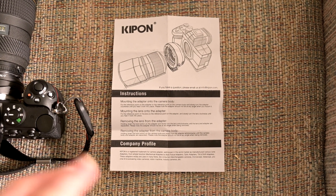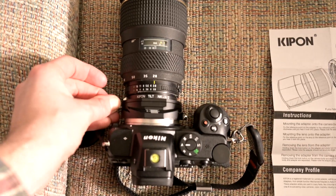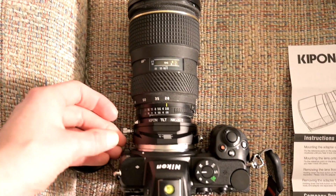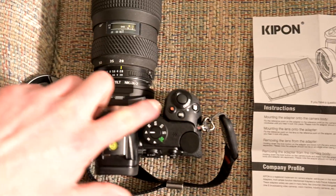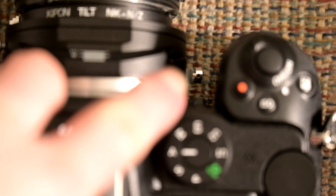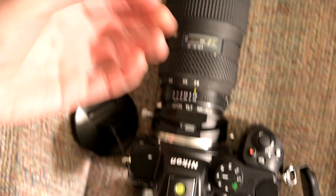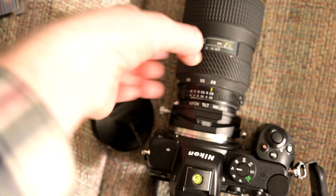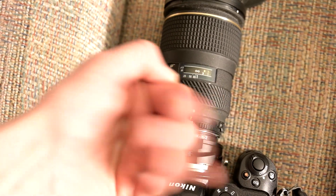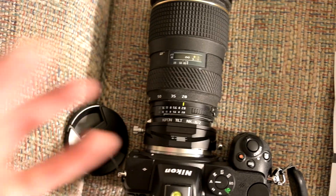The included instructions don't do a lot to show you how to actually use the adapter. This screw tightens or loosens the tilt part — that's pretty obvious. This little clip here is slightly less obvious in its operation. This tiny little round metal thing — you can kind of pull it out and twist it, and that will allow you to rotate it left and right. You can rotate it a full 360 degrees, and it seems to click at 30 degree increments, but you can also leave it at any spot.